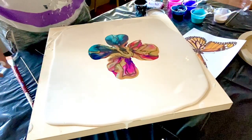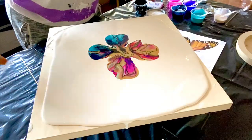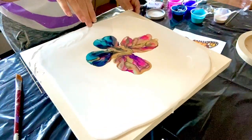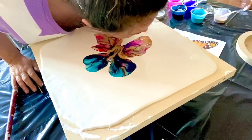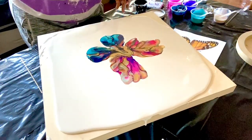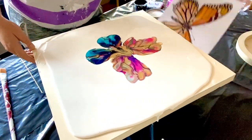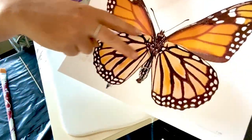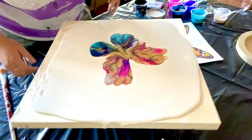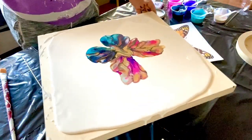I want to blow these out more. I'm going to blow this one out more as well. I like the top part so far; in the picture the bottom ones are kind of coming on top. All right, we're getting somewhere.